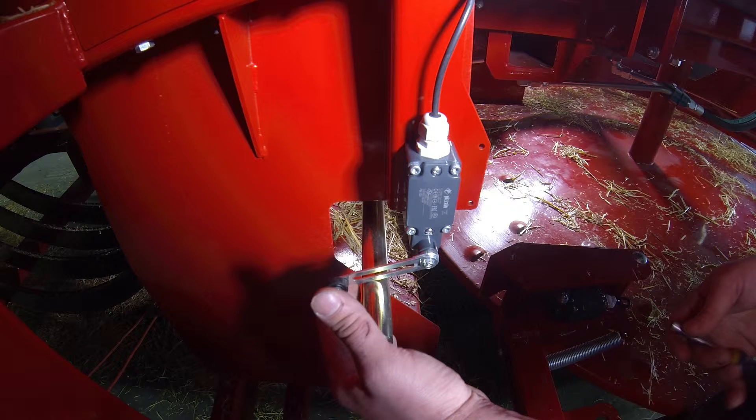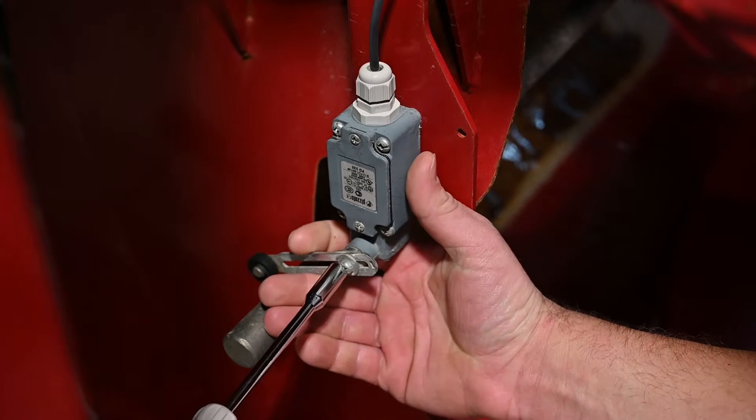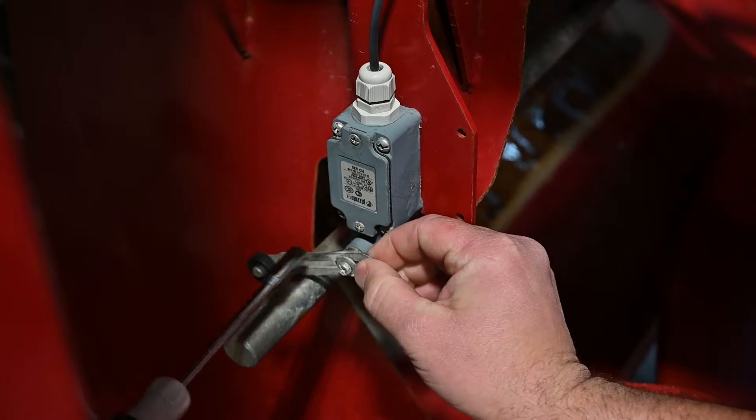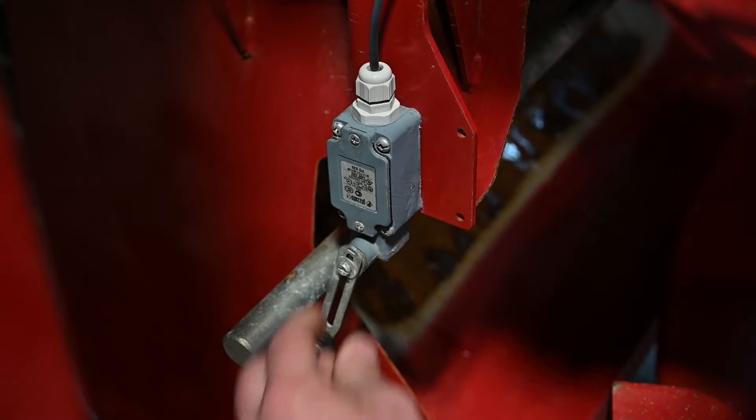In this case, the injector bar is not traveling far enough to activate the switch. Start by loosening the lever screw. Now shorten the lever so there is no pressure on it from the injector bar.